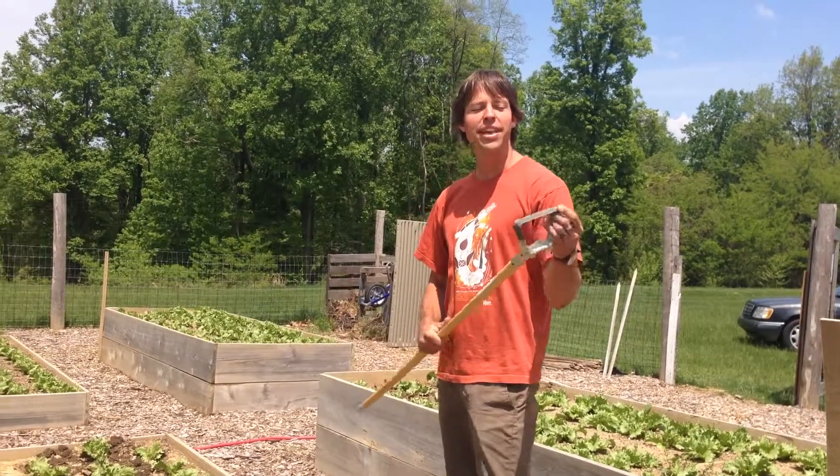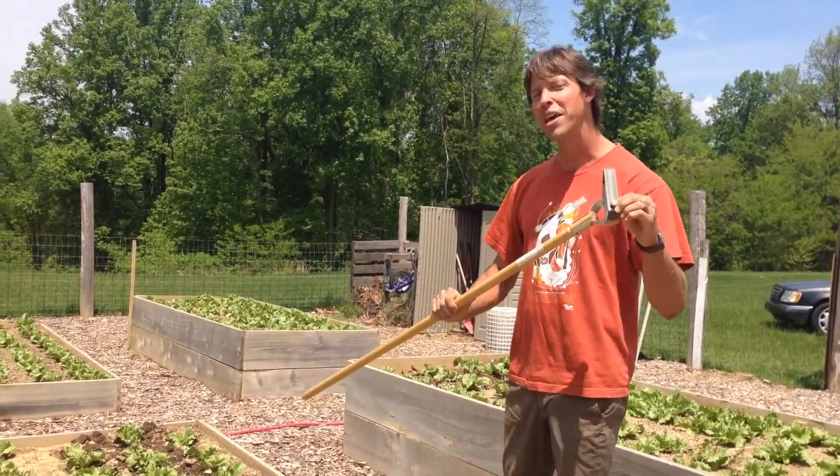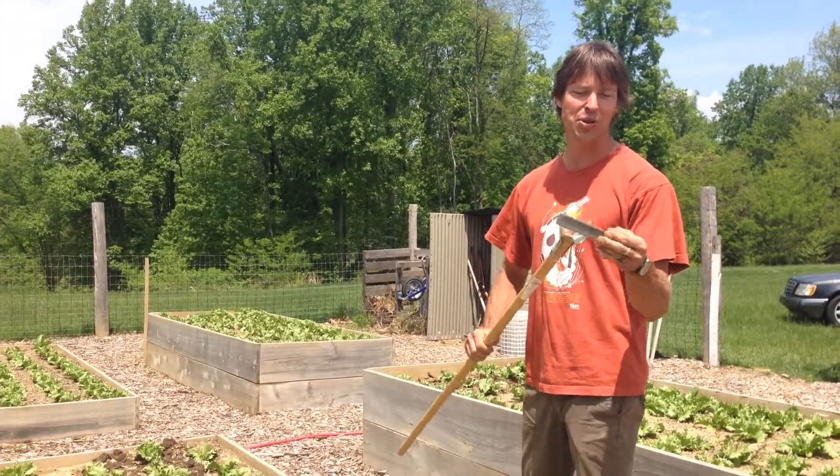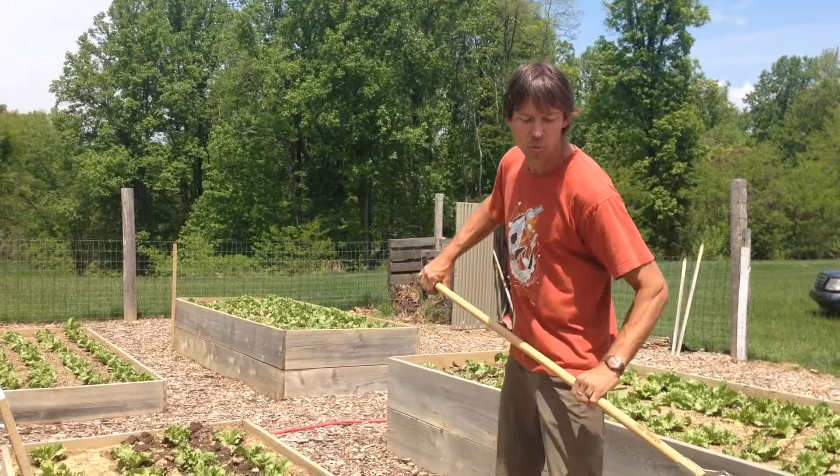I'm Sebastian and I'm the garden advisor for the Food for All program for Triscullis. Another way to cultivate is with an actual hula hoe. They're sometimes called pendula or stirrup hoes, and it's a blade that basically undercuts the weeds.